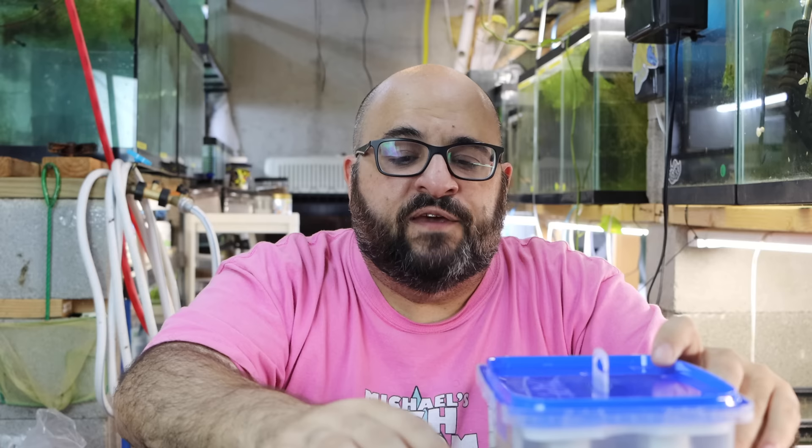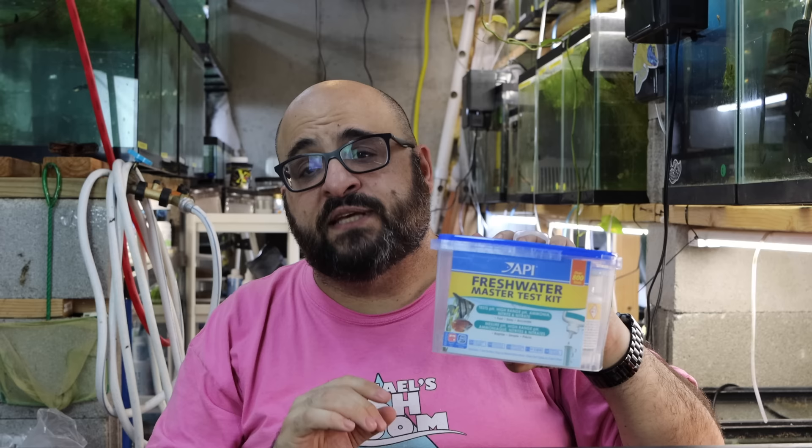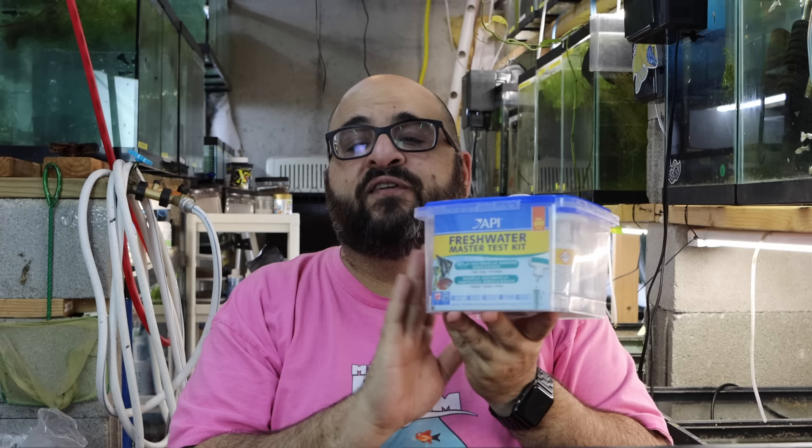If you're new to the hobby and you ask questions on Facebook saying your water parameters are fine, people really shouldn't help you — because how do you know they're fine? In most cases if you bring water to your local fish store they're going to tell you it's fine. You need to know exactly what ammonia, nitrite, nitrate, and pH are at minimum. If they test for hardness that's great. They can also use test strips — I'll definitely be going over how to use test strips too. It's very important to know how to test your water.